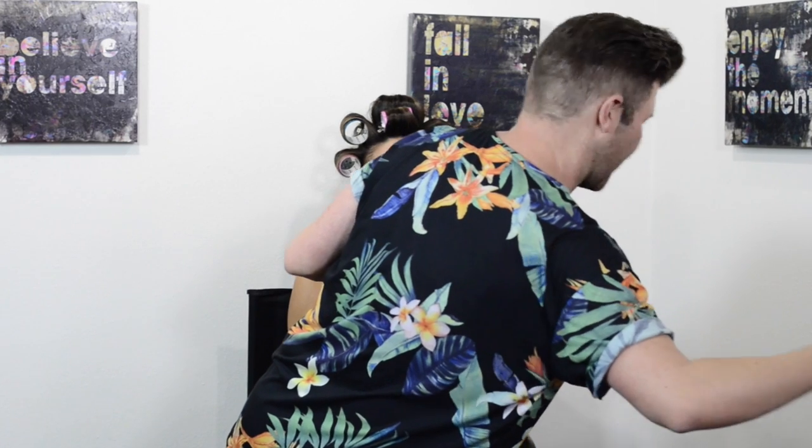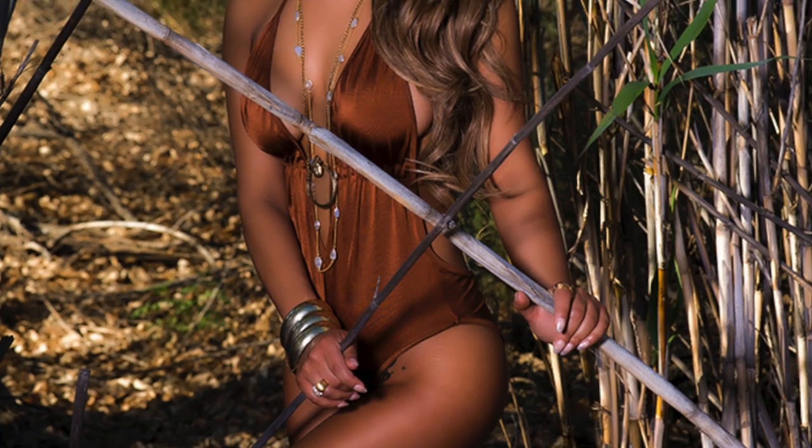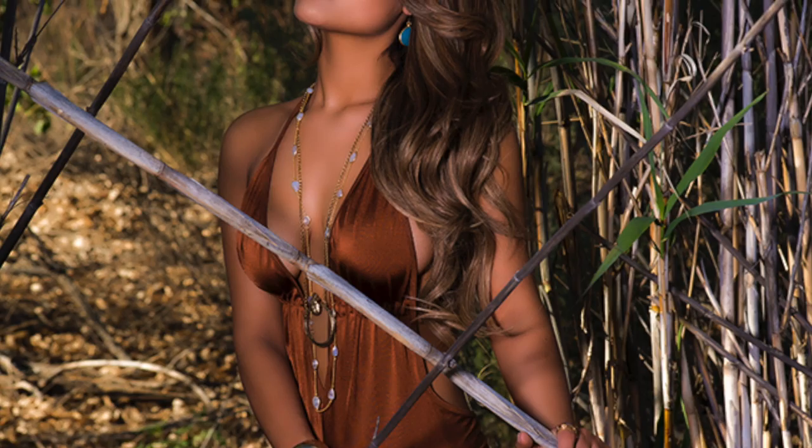I'm going to start with a little blush on the apple of the cheek. This blush is Orgasm by NARS, which is, I think, every makeup artist's go-to. We don't want too much — it's a very bronzy story, not really about colour. I want it to be quite monochromatic, so I'm not going to apply a lot. I'm just going to touch it on the apple of the cheek to give that natural blush effect.